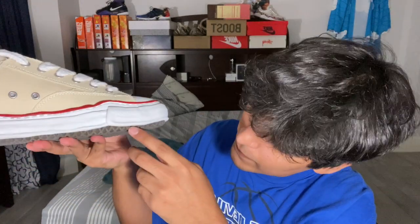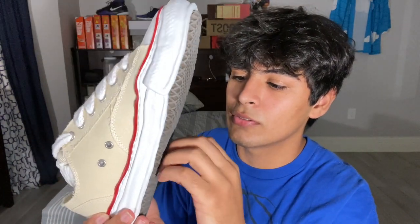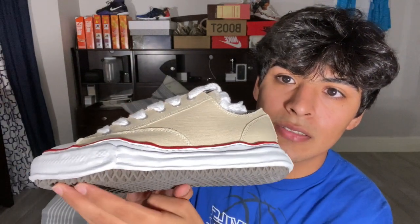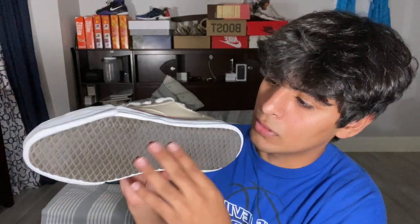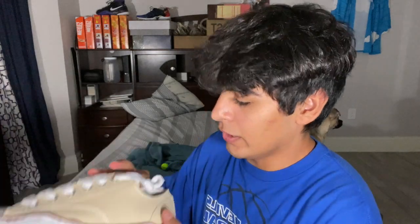Something I did notice on the shoe is that on other shoes it's usually a flat sole or midsole, but on these it's not flat — it rounds off. You see it rounds off like that. And right here is the logo, plus a heart logo just like on the box.